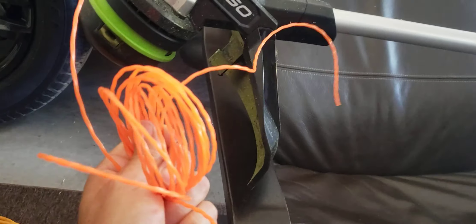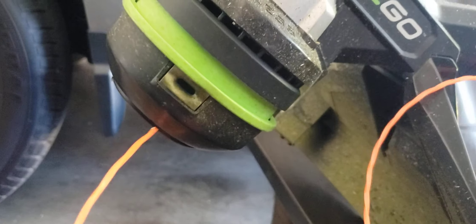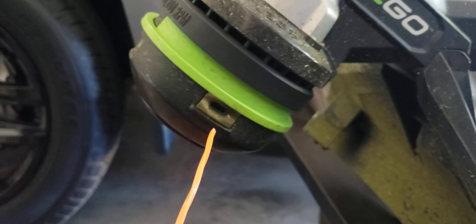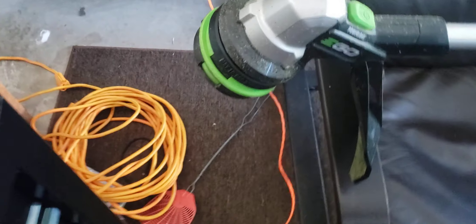Once you've got it all open, keep it somewhat organized. Put either end — doesn't matter — through that hole and have it come out the other hole. You're going to want to pull it all the way through until both sides coming out are the same length. I'll show you in just a second.